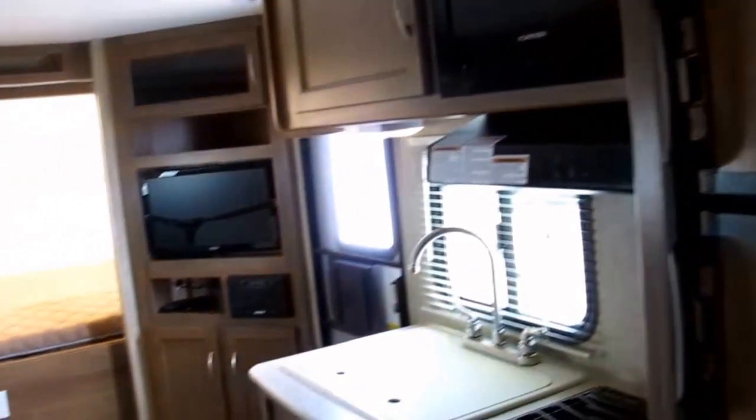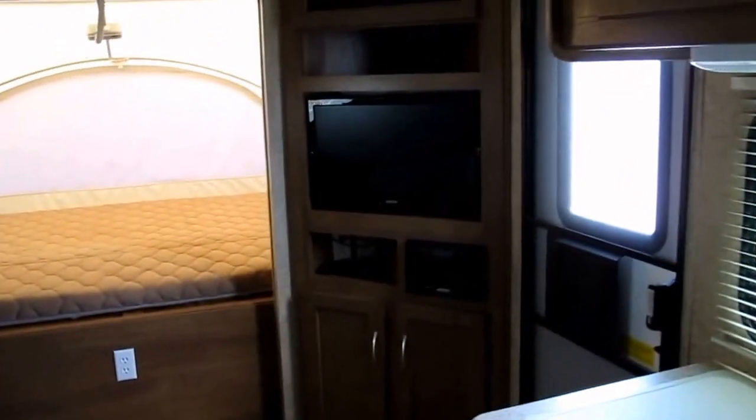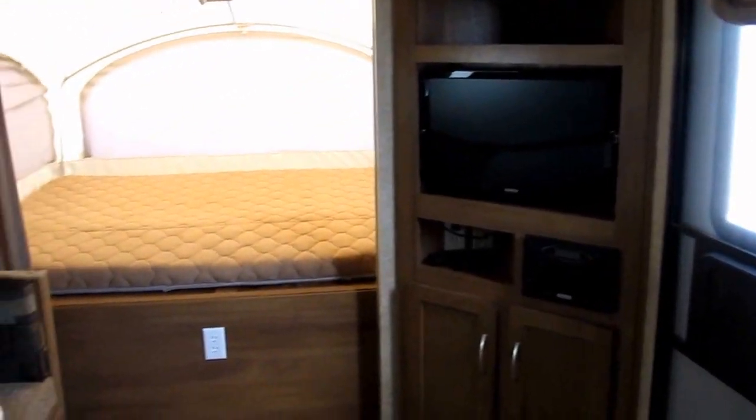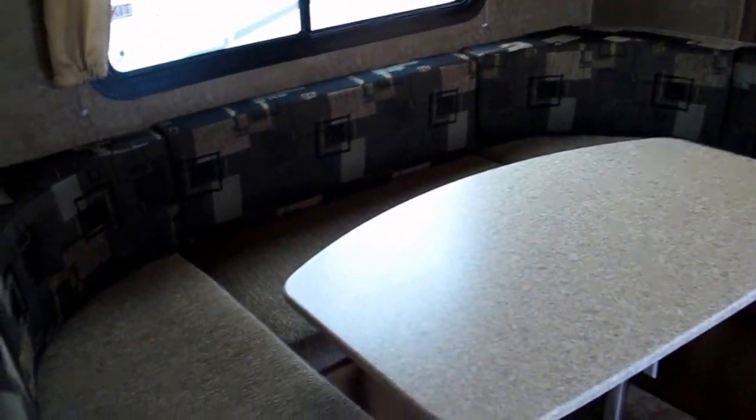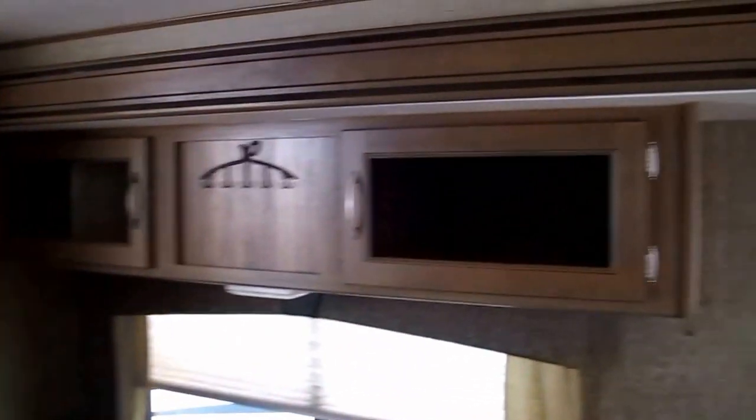Alright folks, 2015 Coachman Apex Ultralight expandable hybrid travel trailer. My name is Frank, and this is Ocean Grove RV. The camper is located on the corner of State Road 206 and US Highway 1. If you want to see it in person, I'd love for you to give me a call and we'll set up a day and a time.